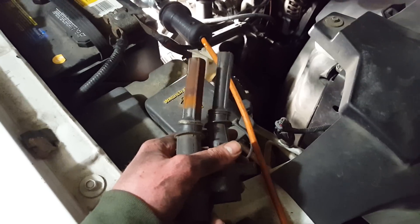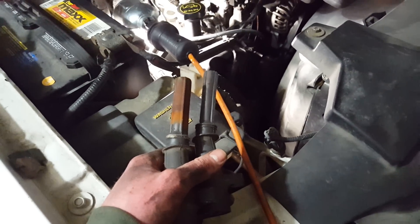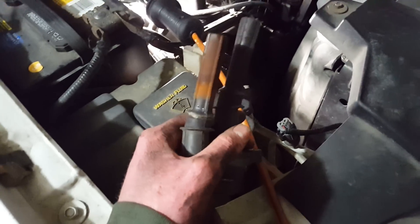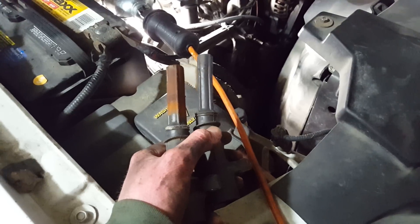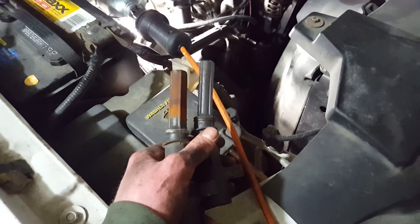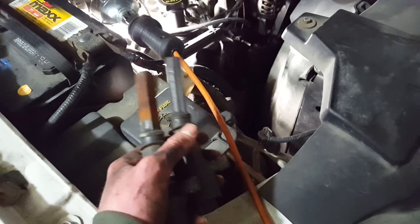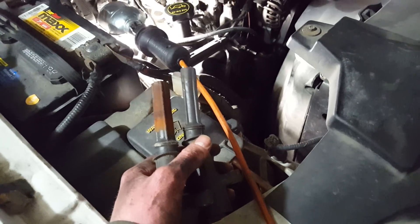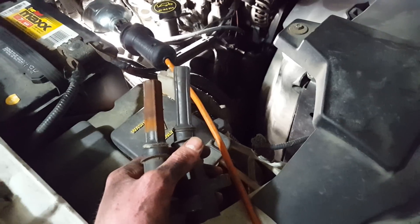I wasn't able to get the spark plug out, but I'm going to work at it again — I got a little better impact wrench for it. I did have another misfire when I was trying it again. I was driving, I got the misfire, I read the code, and it wasn't number 8 again. I had just blown it out, and it ended up having moisture in it that I blew out, and it was working.